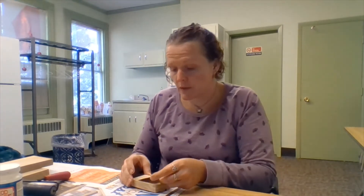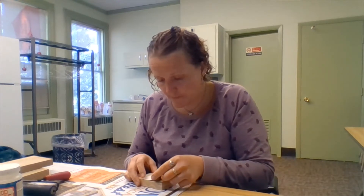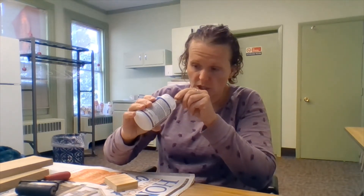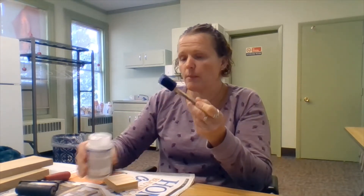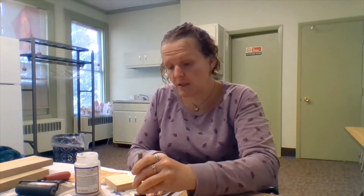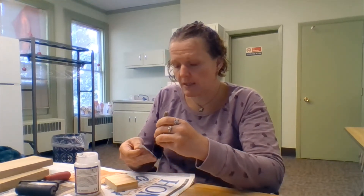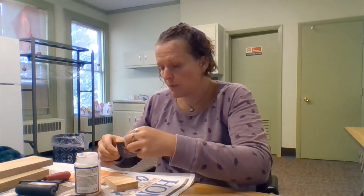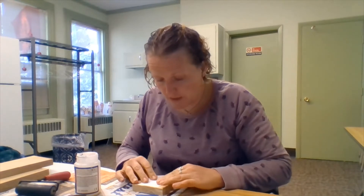To get started, simply place your picture on your block to see how you like it. Then grab your paint brush — I'm using a foam brush today to help get nice even strokes of the Mod Podge. Make sure it's all shaken up and mixed. Get some on your brush and simply paint your picture. Make sure you're working on your newspaper surface and paint the Mod Podge on nice and even on the front of the design, making sure to get all the edges. Then simply place your picture in the middle of your wooden block, making sure you like the placement.